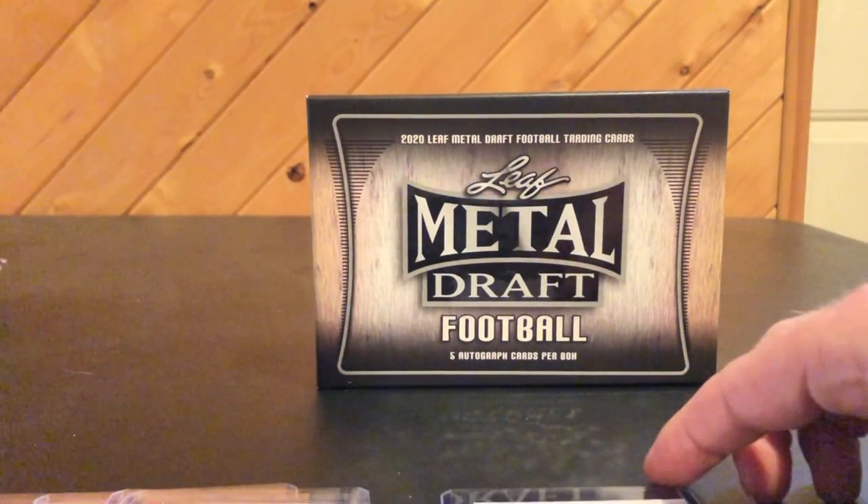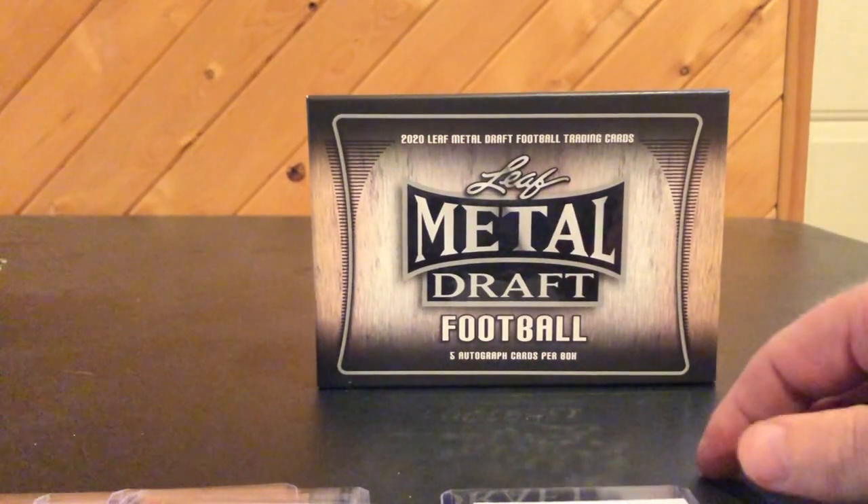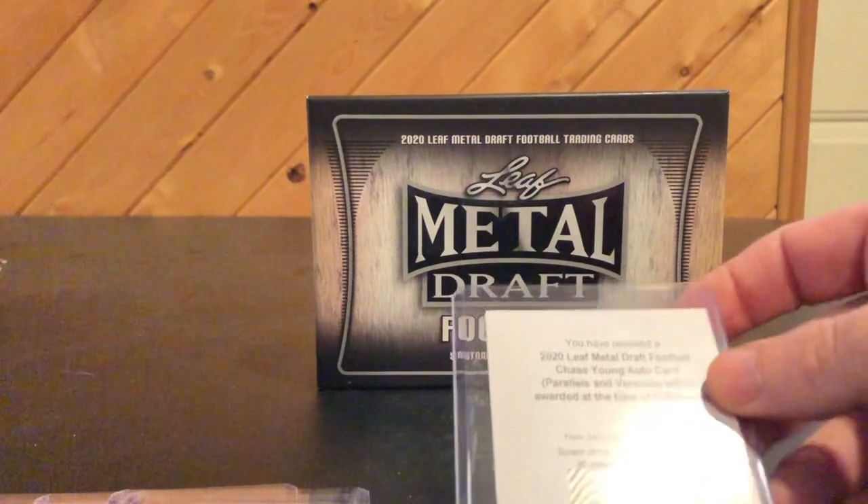I got all my Leaf redemptions in, and I've got a little video with a little side story regarding Leaf redemptions that I'm going to put out soon.